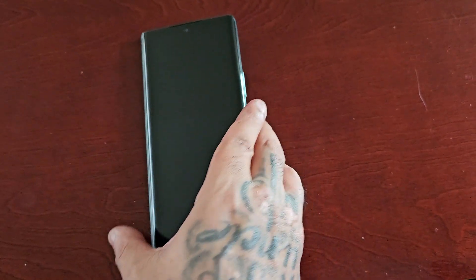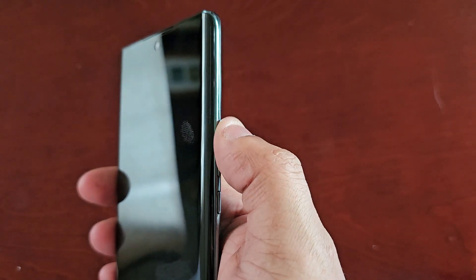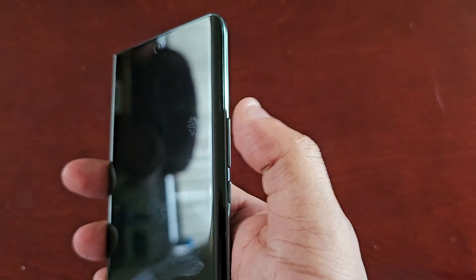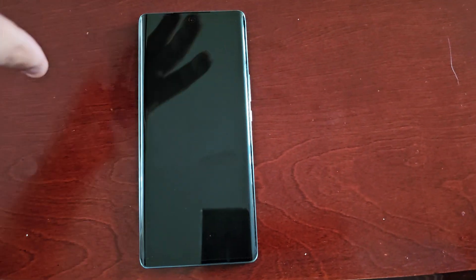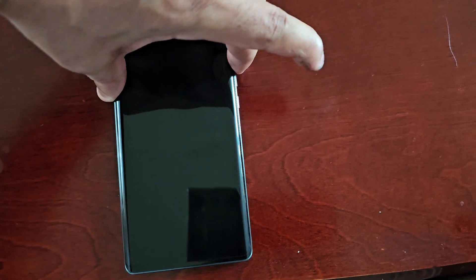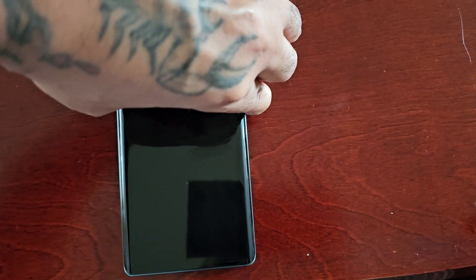Once the device has fully turned off, you're going to press and hold both the Volume Up button and the Power button at the same time. Hold them down for a few seconds.